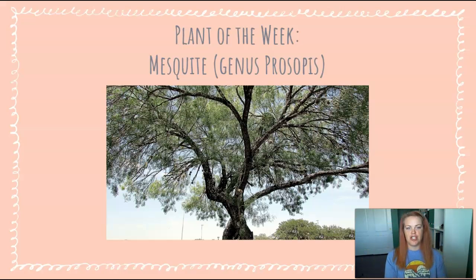In addition to the tap root, which gives the tree access to deep water during times of drought, mesquite trees also have a network of shallow roots that allow them to access rainwater when available.